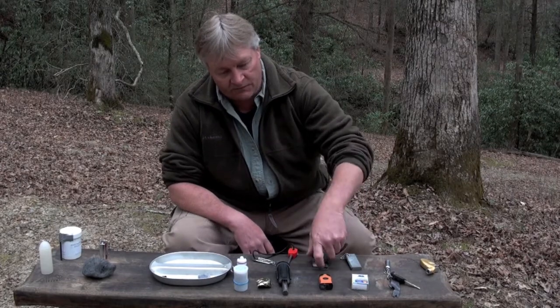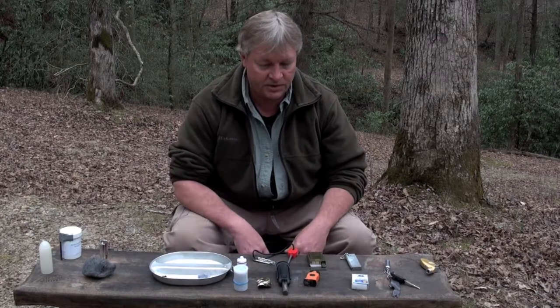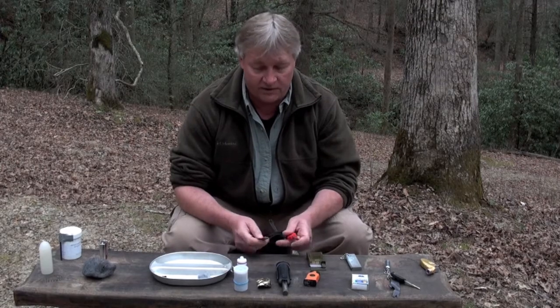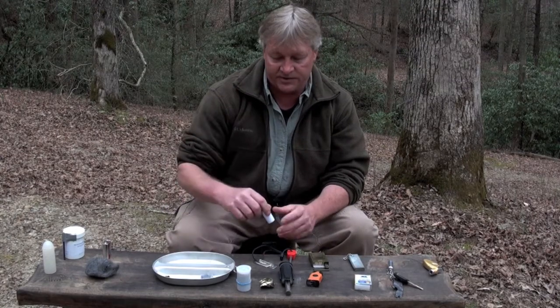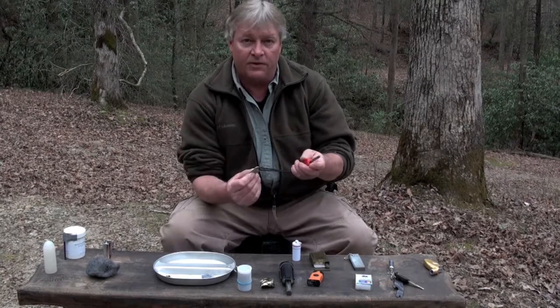Over here we have some ferrocerium rods — flint and steel type starters. These are good; they're not as good as a lighter, but they are real good. The thing about it is you need tinder, and I'll demonstrate some of this in a minute with these ferrocerium rods and steel.